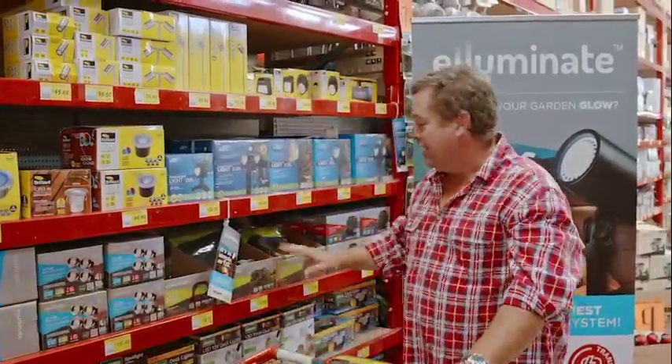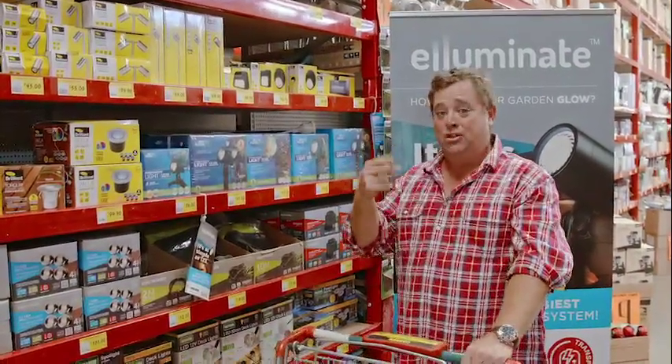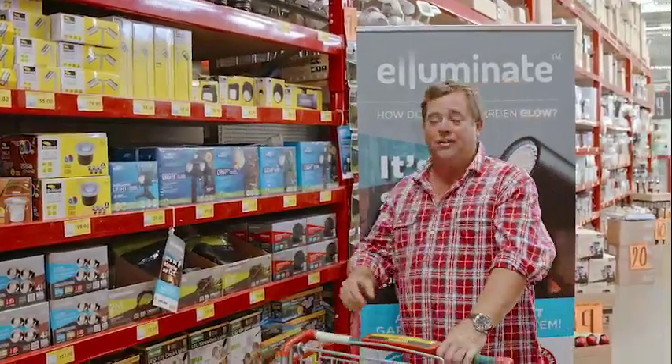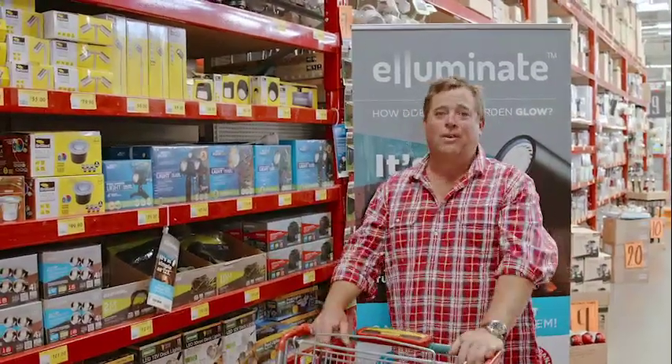So you've got the lights and the leads with their plug-and-play system — it's dead easy. It's two prongs into two holes; it can't go anywhere else, you can't get it wrong. Then you plug that into the transformer, and the transformer into a power point in the backyard, front yard, or wherever it is.